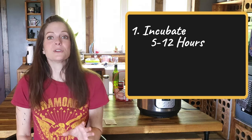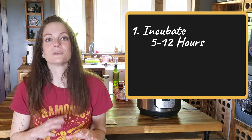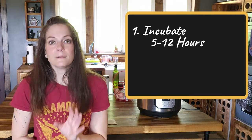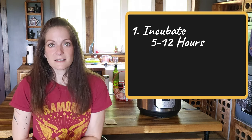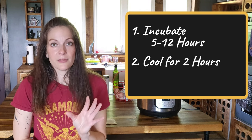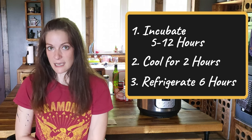After five hours, start checking the yogurt to see if it's starting to thicken up. If it hasn't yet, keep checking about every 30 to 60 minutes up to that 12-hour mark. Once it has set or it has been 12 hours, let it cool for two hours and then refrigerate for at least six hours.